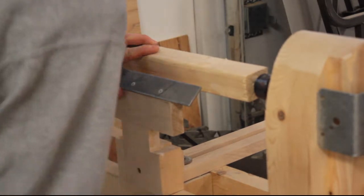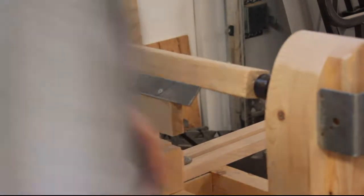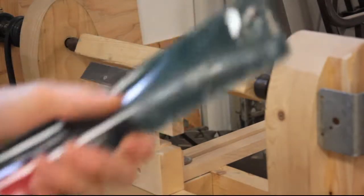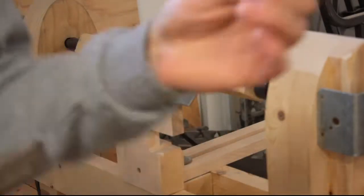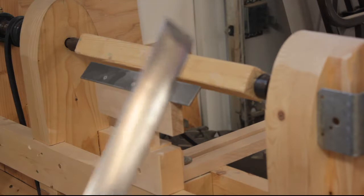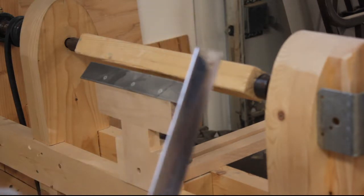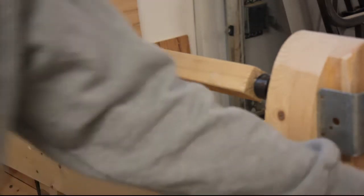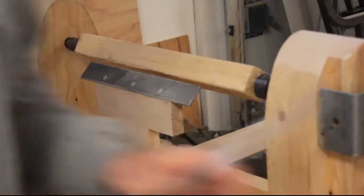I'm not a turner by any means. I only have this knife, which is a skew chisel with a noble tip. That's the only tool I have, so that's what I'm using.